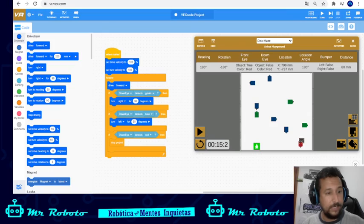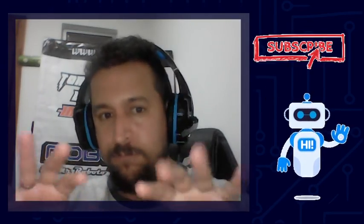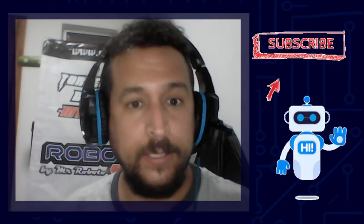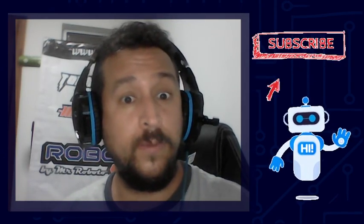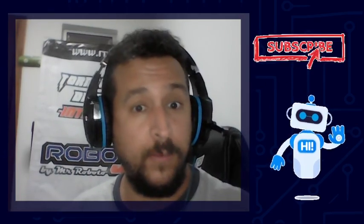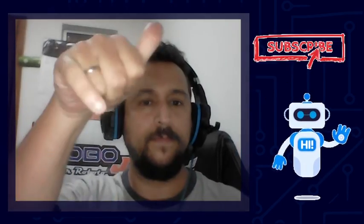That's it for today's tutorial! Remember to subscribe to our channel and leave any comments or messages. This is Mr. Roboto — robotics for curious minds. Bye bye!